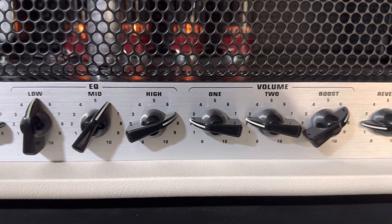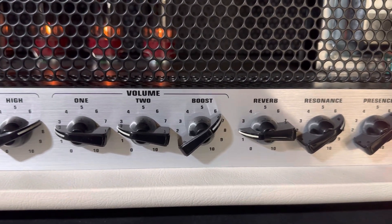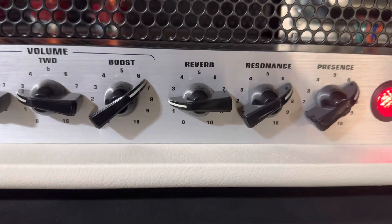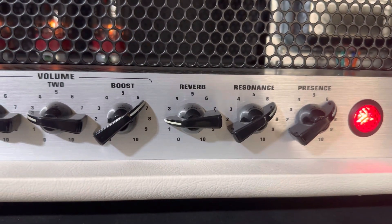Highs are at 7 on here. Volume — adjust to what you want. This has a boost channel, so when you go to play leads you can boost the volume quite a bit, and I like that. Usually I use a delay pedal, but since I'm plugging straight in, I am using the reverb. It's pretty low, about 2 o'clock.